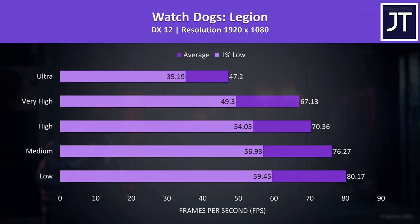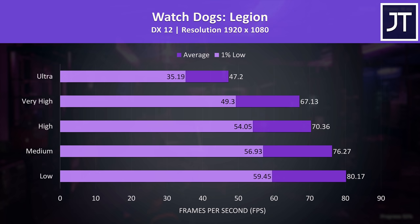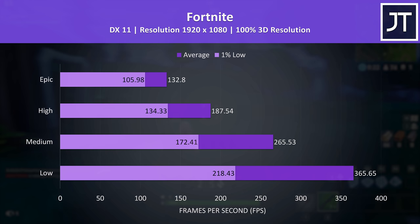Watch Dogs Legion would still be playable at max settings, as many AAA games don't necessarily need high FPS to enjoy. But considering stepping down just one setting preset was able to boost the 1% low above the average FPS of ultra, I think it's a worthy compromise.